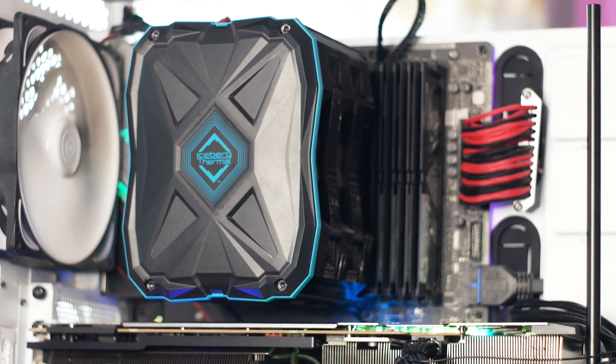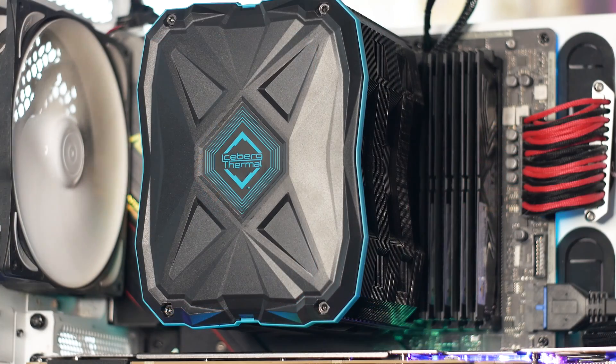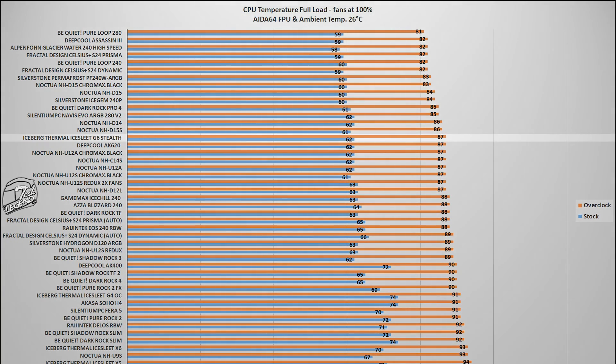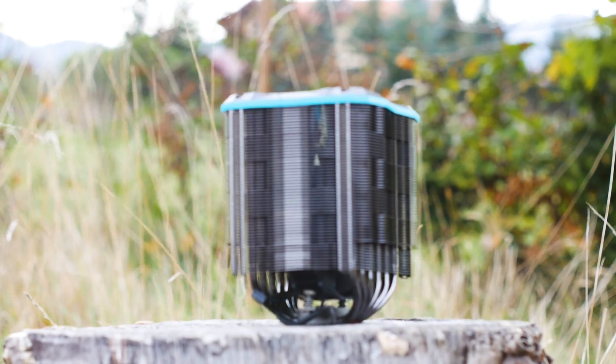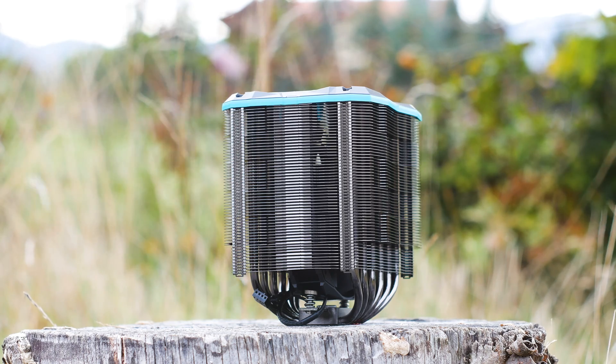The next test pushes each CPU cooler to its limits using the system stability test of AIDA64 Xtreme software. This benchmark places an unrealistically high load on the CPU — something you will never encounter in daily usage; the only way to approach this level of load is CPU-based high-resolution video rendering. In this test, the Ice Slit G6 Stealth reached a maximum of 87°C overclocked to 5 GHz on all cores, and 63°C at factory boost frequency. This places it alongside the Noctua NH-D15S and the Deepcool AK620 — impressive for a cooler using just a single 140mm fan at 1400rpm, matching coolers with two faster fans and a solid base plate.